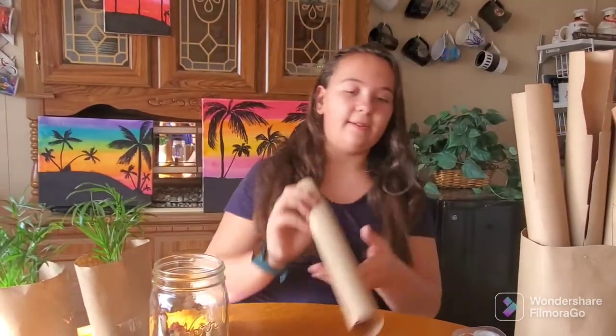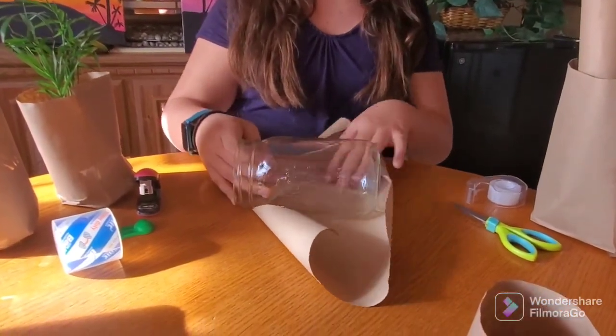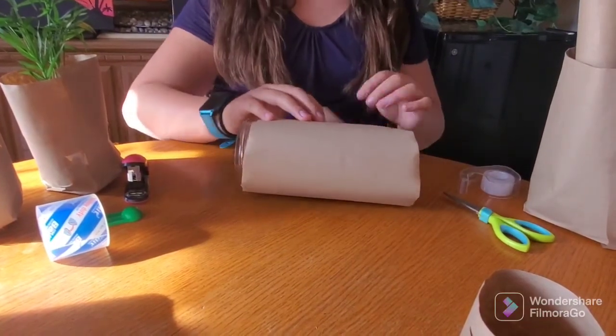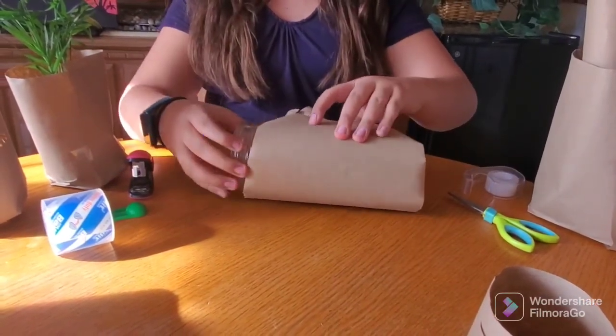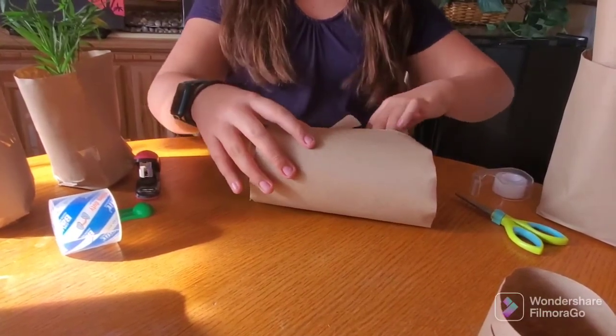So you take your paper — pre-cut rolls — and you've got to measure it out so that when you lay it down there's extra on the bottom and the paper fully wraps around your item. It doesn't have to be round, it can be square. We did some big square ones earlier.